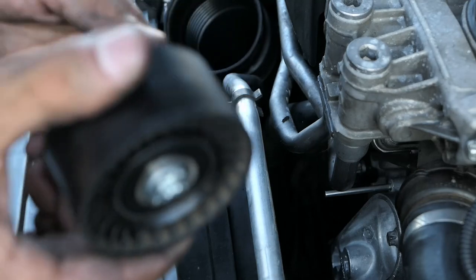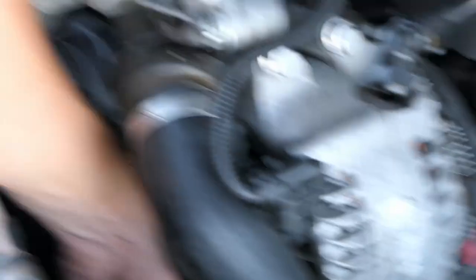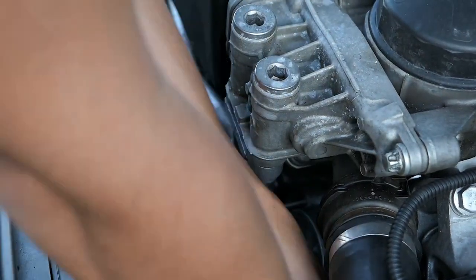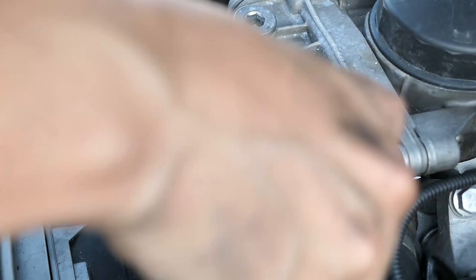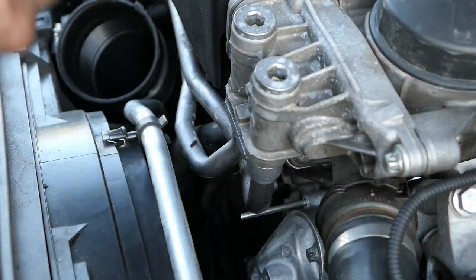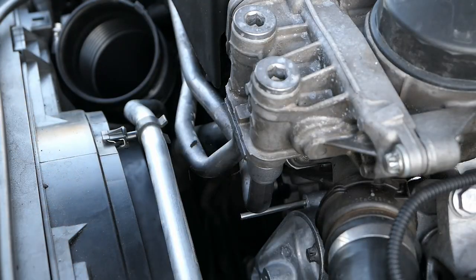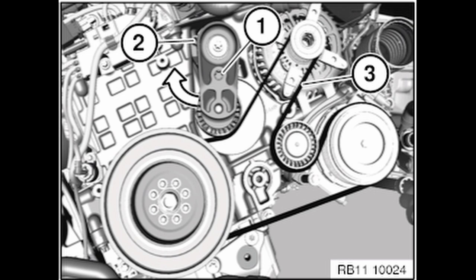Got the old one out. Now just screw the new one back in. Just like the tensioner, you want to torque it down to 28 foot-pounds. Then the next thing you want to do is put the belt in — there's a diagram I'll post on the video that you can follow.